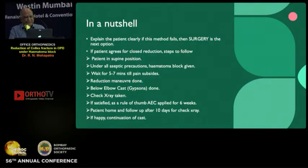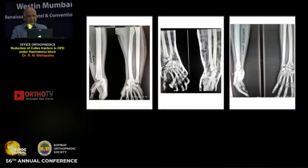In summary: explain the patient clearly — if this method fails, surgery is the next option. If patient agrees for closed reduction, steps to follow are: patient in supine position under all aseptic precautions, hematoma block given, wait five to seven minutes till pain subsides, reduction maneuver done, below-elbow cast applied with plaster of Paris so you can mold it properly, check X-ray taken. If satisfied, above-elbow cast is a must for six weeks — this I learned from AAOS. Patient goes home and after 10 days a check X-ray is taken.